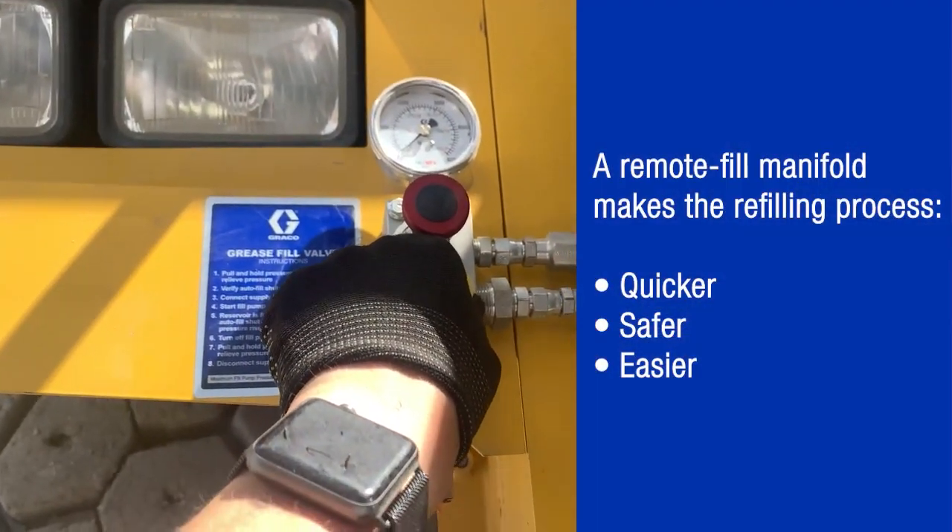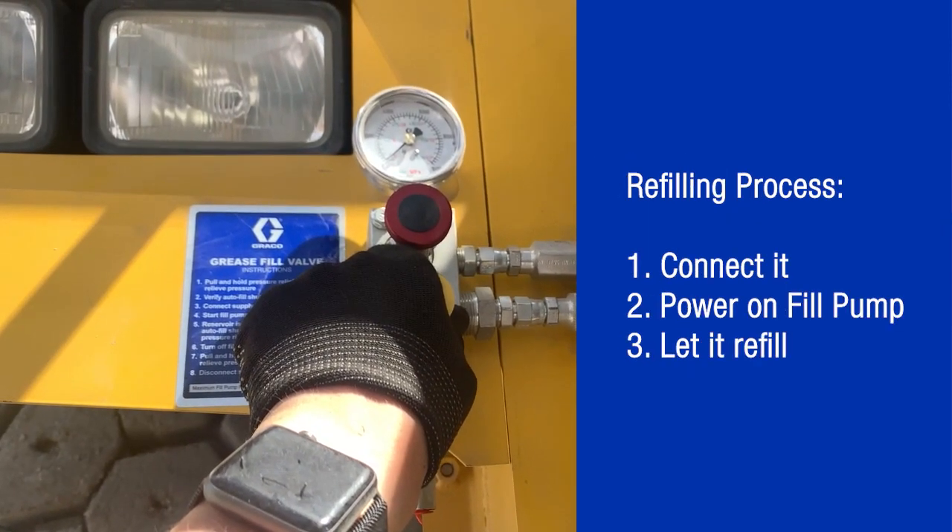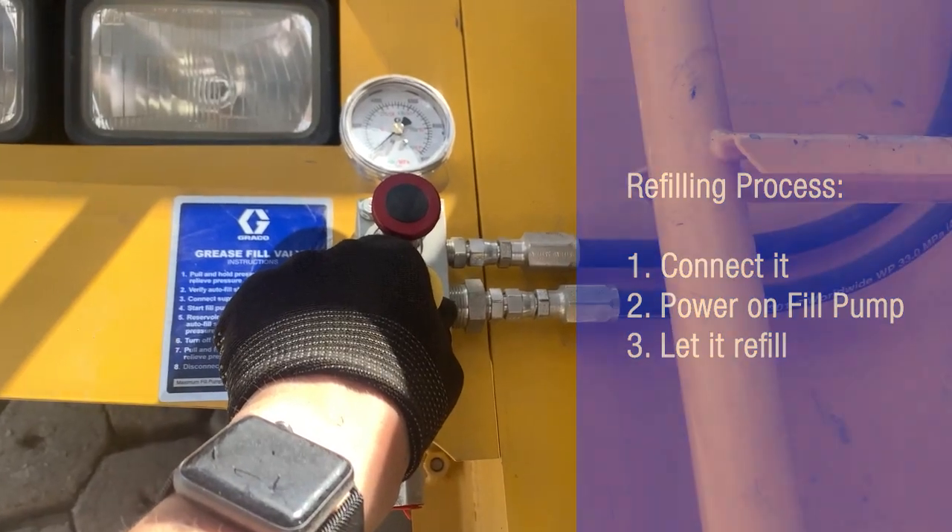You no longer need to climb up to refill the reservoir. Everything can be done from ground level — you just need to connect it, power on your fill pump, and let it refill.